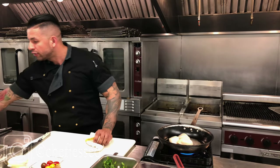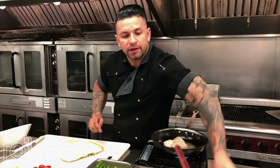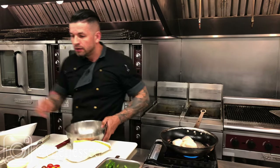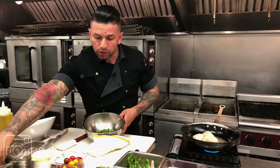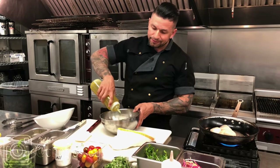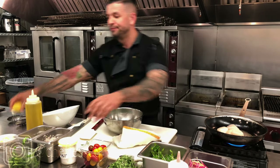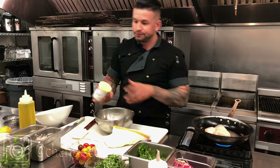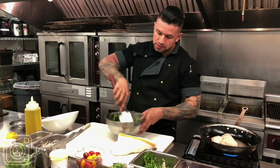While that's searing, I'm going to take my mixing bowl and add some baby arugula. As you can tell, I love using baby arugula for the peppery taste — very light. A little olive oil, a little lemon juice, a little salt, and just toss it.